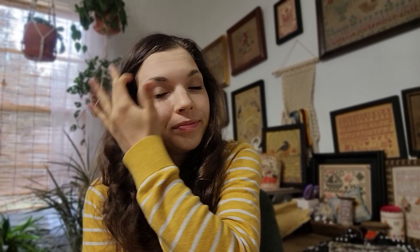Hey stitchy friends, it's Macy with Quaint Rose Needle Arts. It's been a long time since I've made a video and I wanted to show you some of the new things that I have made since the last video — some of the new patterns I've designed — before I pack them up because we are moving to Arkansas.